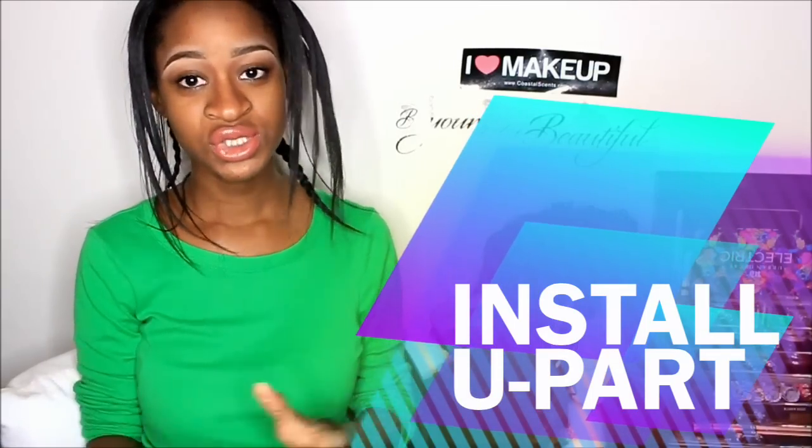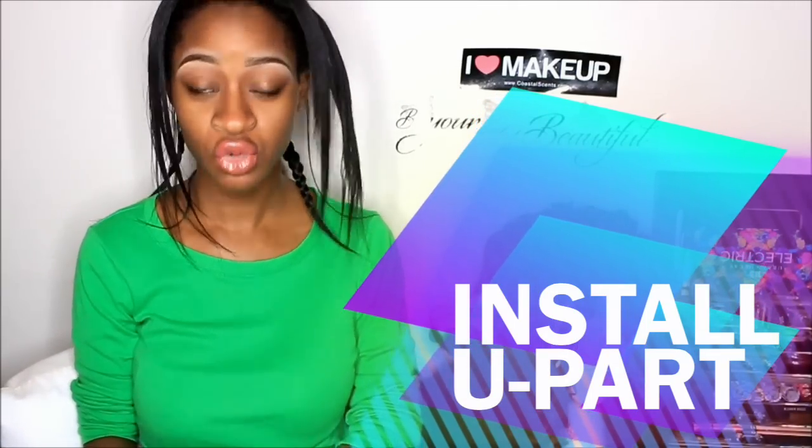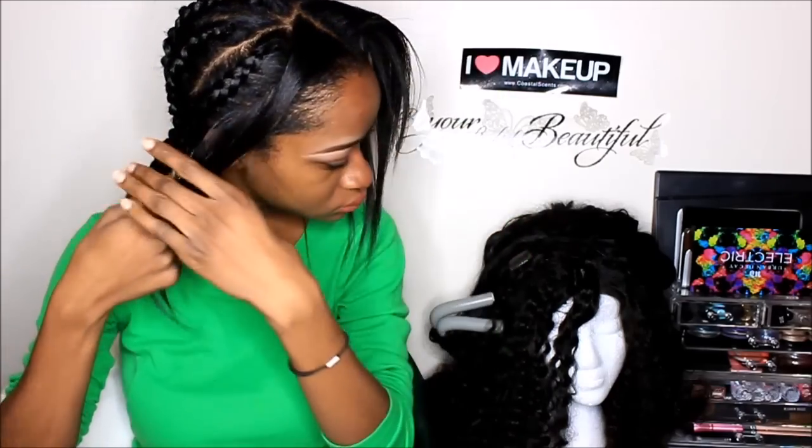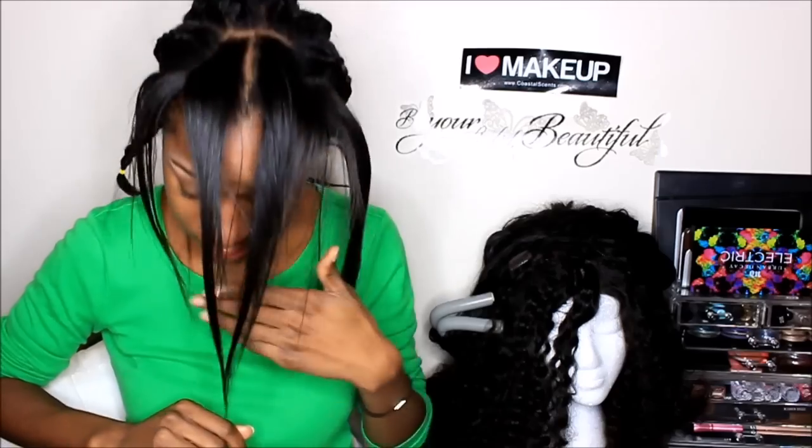Hey guys, so today I'm gonna be showing you how I install my U-part wig. I decided to make my hair into a U-part and I braided my hair back, but I'm really tired so I just put a rubber band on the ends. This is my leave-out right here, and I have my section right here.